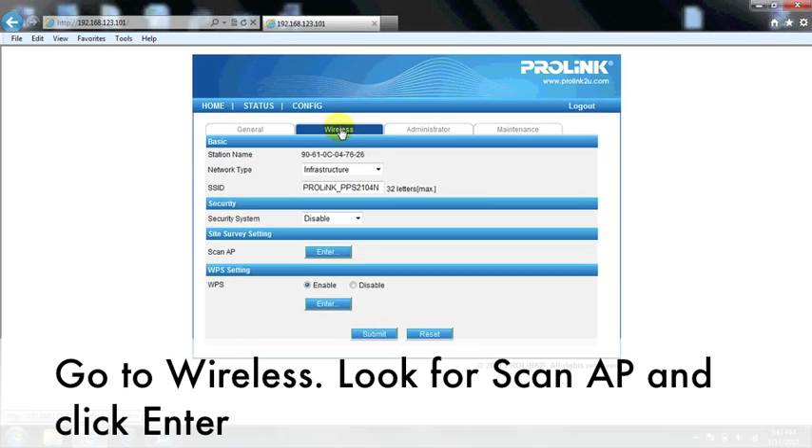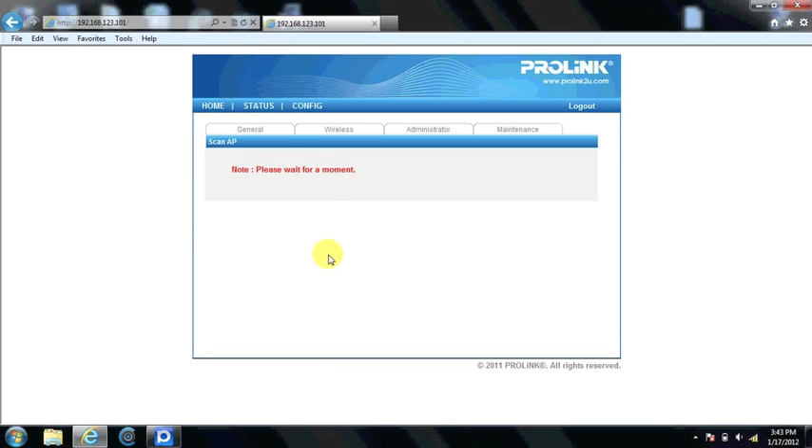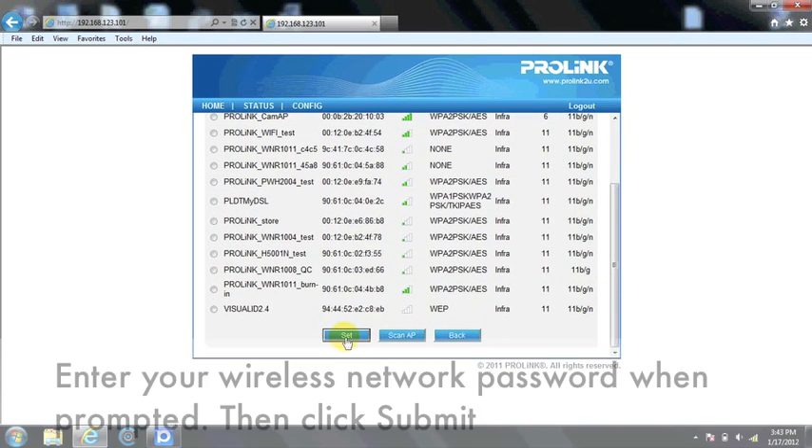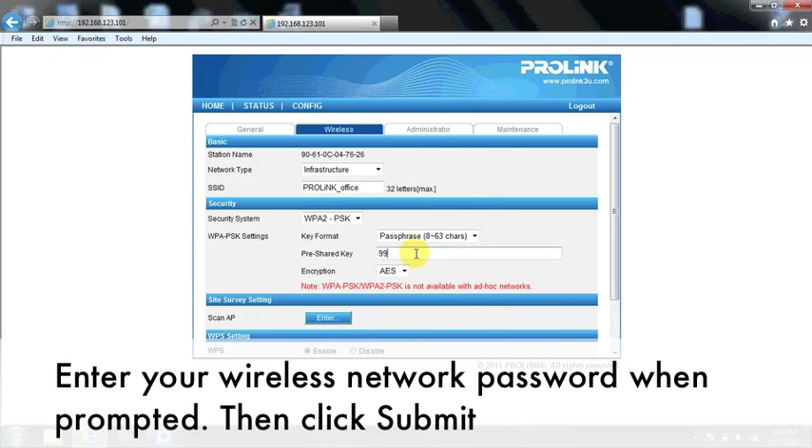Go to Wireless, look for ScanAP and click Enter. You will see a list of available wireless networks in your area. Select your wireless network name and click Set. Enter your wireless network password when prompted, then click Submit.